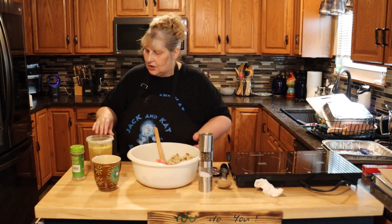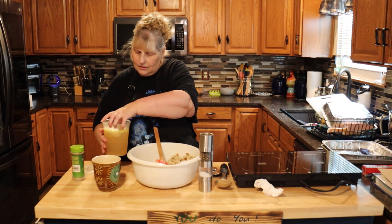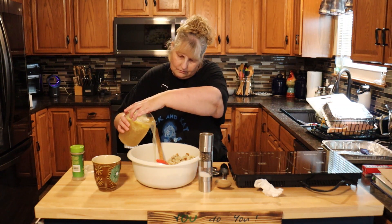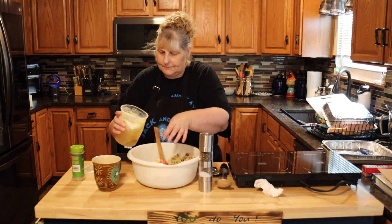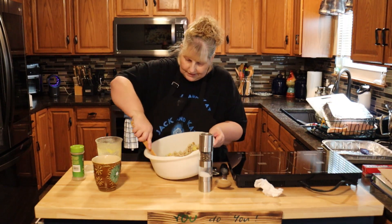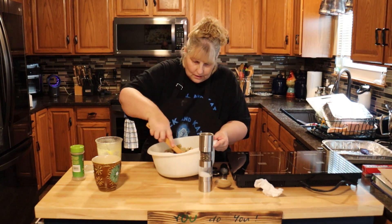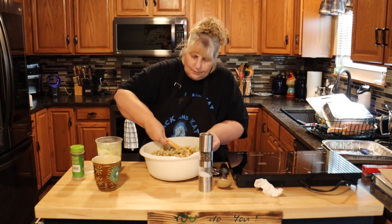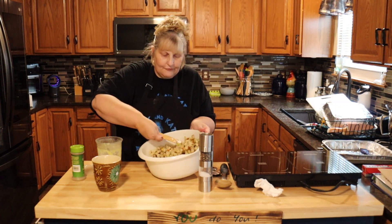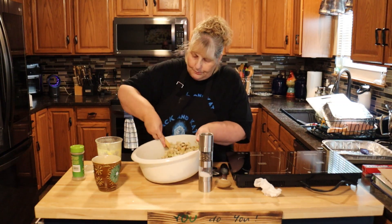Now you're going to add two cups of chicken broth — that's about half of this container — and we'll see if we need more. It all depends on your bread that you're using. We don't want it really really wet or it'll just be mush. Just mix it in really well; you may need a little bit more.